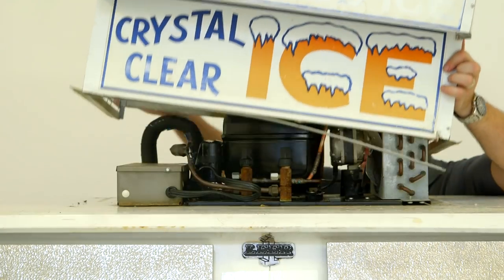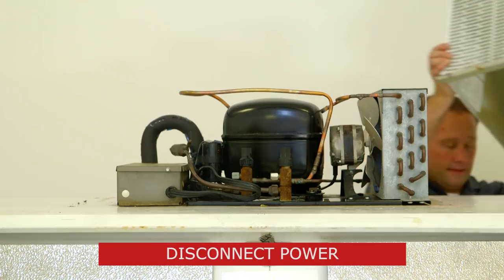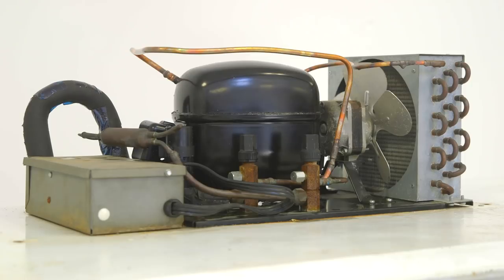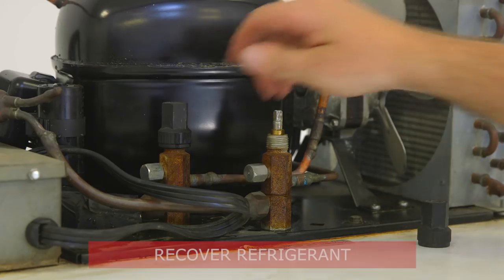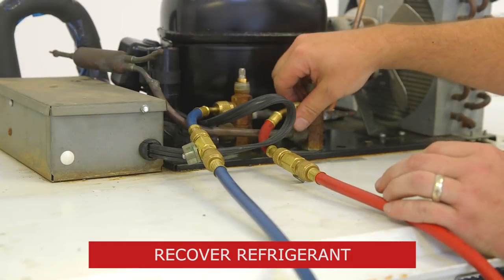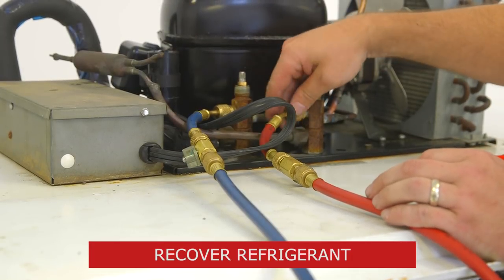The condensing unit we're replacing today experienced a mechanical failure. Before getting started, be sure to disconnect all power to the unit. First, we'll recover the refrigerant in the system using proper field procedures, being sure to take note of the amount of refrigerant recovered.